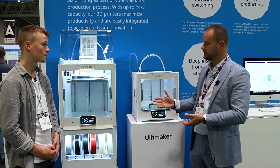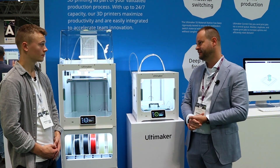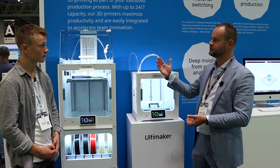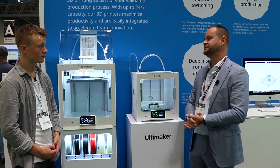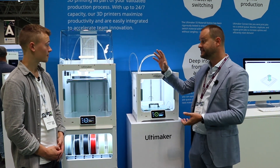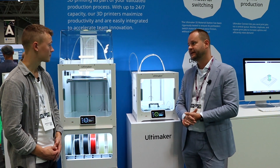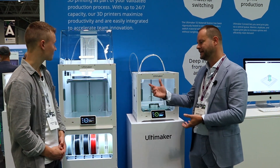It also automatically switches materials, which helps take away the end-of-filament anxiety we faced in the market. Once your print spool runs out of filament, it will automatically switch to a new spool to continue and finish the print. It's really designed for continuous printing 24/7, with less wastage as well.